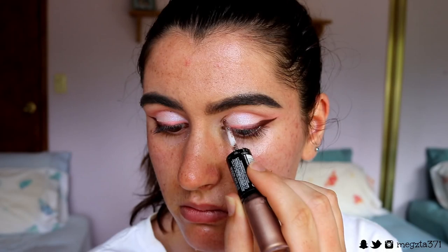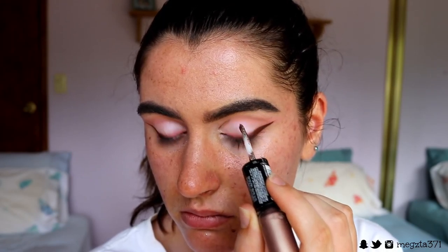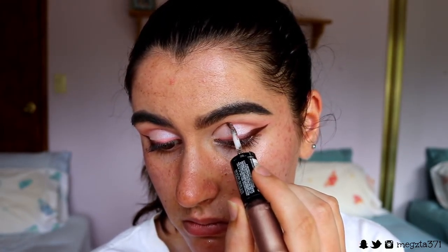So to finish off the eyes really quick, I want to do a little shimmer cut crease line. I'm going to take this Revlon Photo Ready Eye Art in the shade Topaz Twinkle. I'm just going to use the glitter side and draw a little inner corner cut crease line kind of thing.